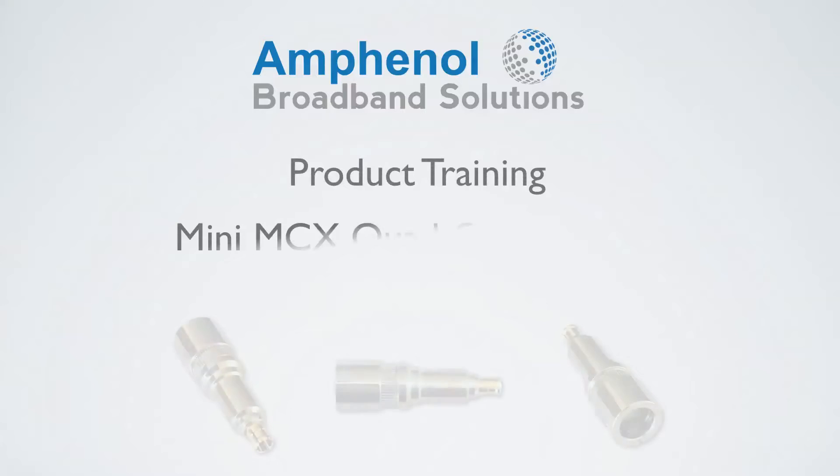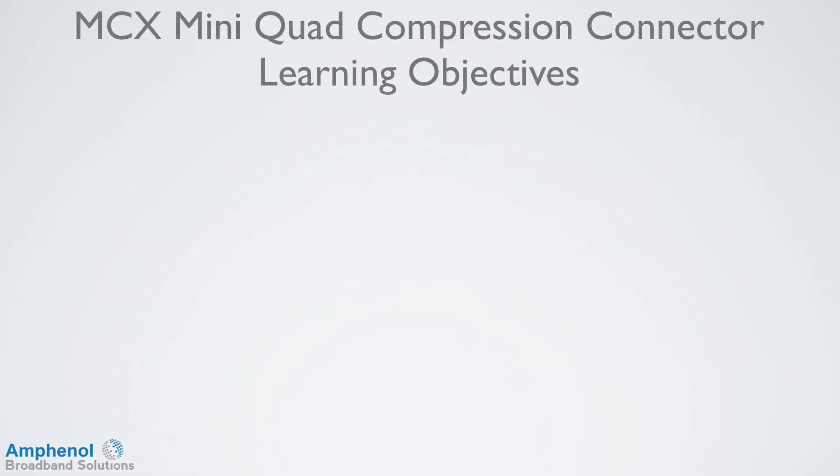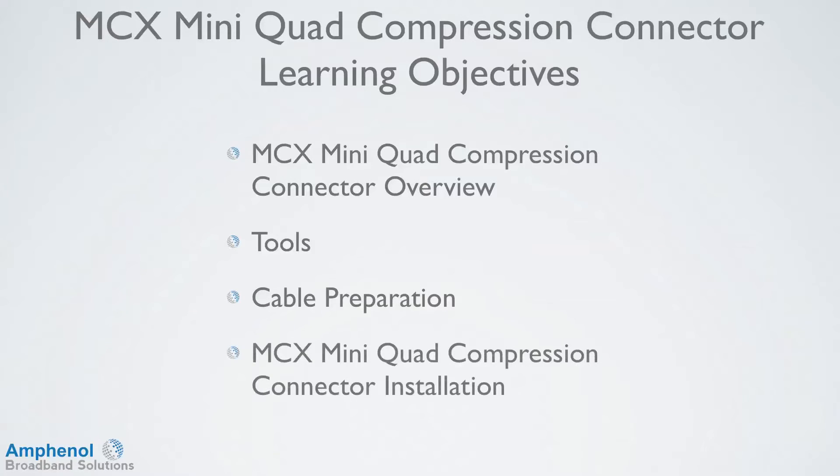Welcome to the Amphenol Broadband Solutions Training on the Mini MCX Quad Compression Connector Installation. In this training, we'll provide a Mini MCX Quad Compression Connector overview, look at the tools required for cable preparation and connector installation, show how to prepare the cable, and show how to install the MCX Mini Quad Compression Connector.